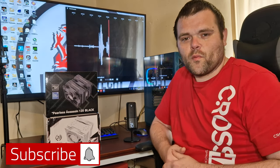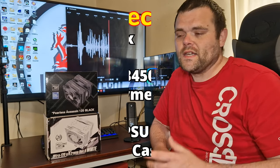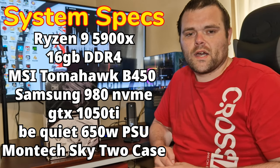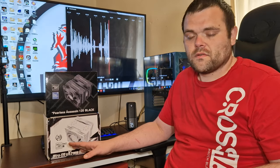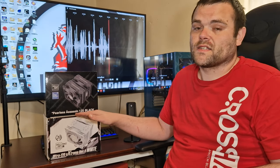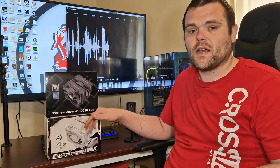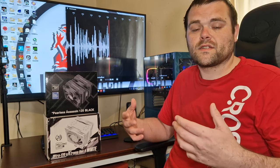Hey guys, this is Richard from Welsh Tech, welcome back to my next video. Hope you guys had a fantastic week. Sorry about the way my voice is - I'm actually unwell at the moment with the flu. We've got the Ultra 120 Extreme Rev 0.4 in white from Thermal Right versus the PLS Assassin all black 120, also from Thermal Right. We're going to get into the actual differences between both coolers and then get into the thermal benchmarks.